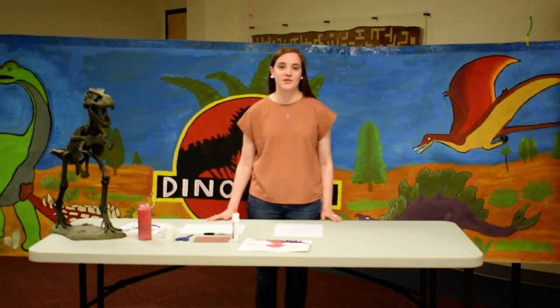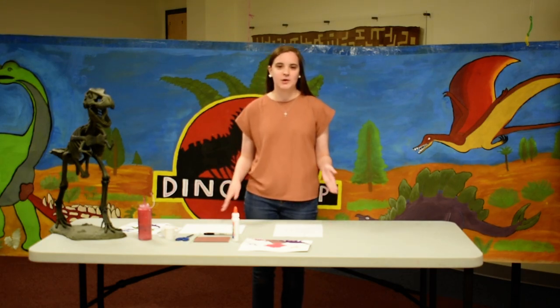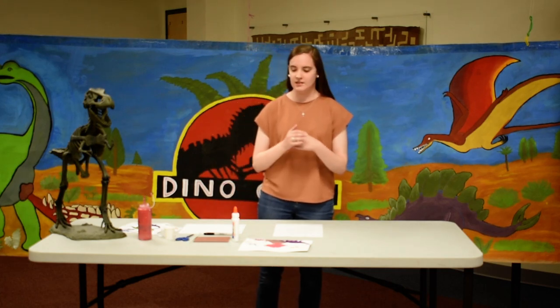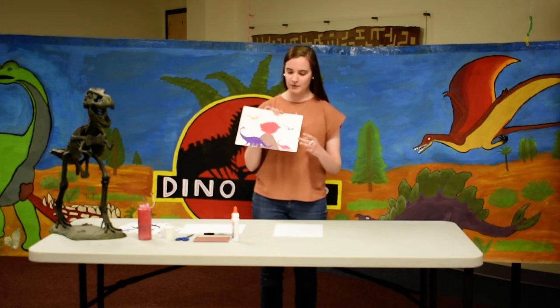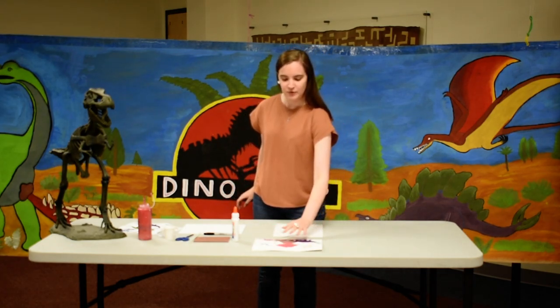Hello everyone, welcome to Dino Camp 2021 Fossil Fun! This week we're going over everything fossils, and in this craft we are going to be making some volcano blow art like this. But before we get started with this craft, we're going to talk a little bit about extinction theories.